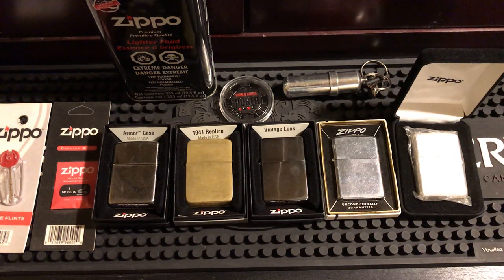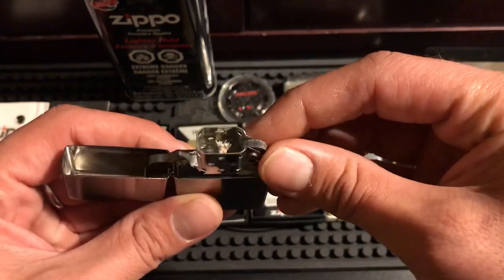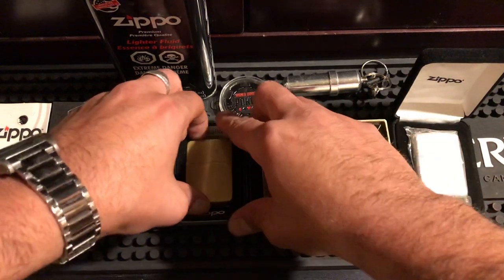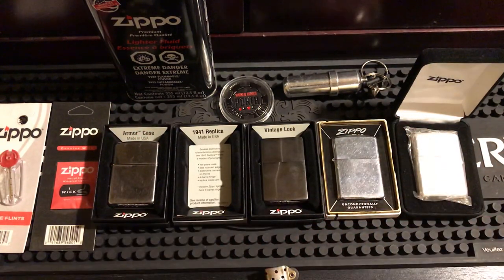Alright everybody, we're gonna do a how-to guide. A lot of people who follow my channel already know things about Zippos, but there are a lot of new people who don't, so I made this video for you guys — it was heavily requested. The first thing you're gonna notice when you get a new Zippo is the hinge is gonna be loose, have a little play. It's a brand new wick, never been struck, never been filled. I'm gonna switch to my 1941 replica everyday user — you can see there's wear and tear but it's not filled.